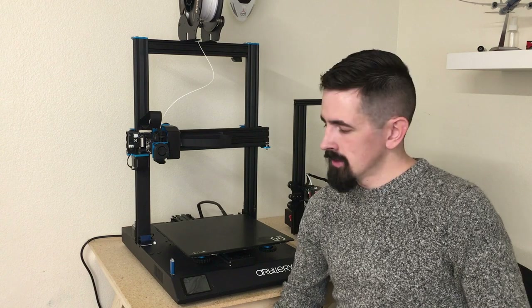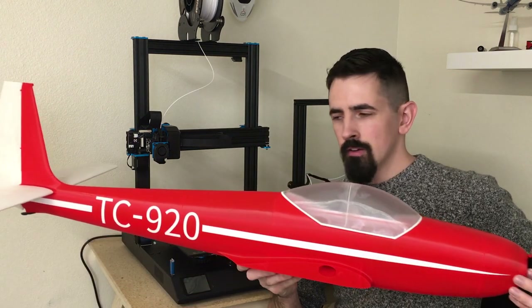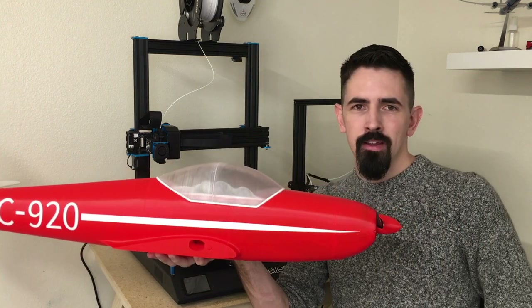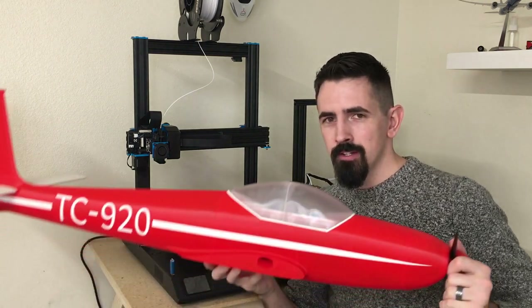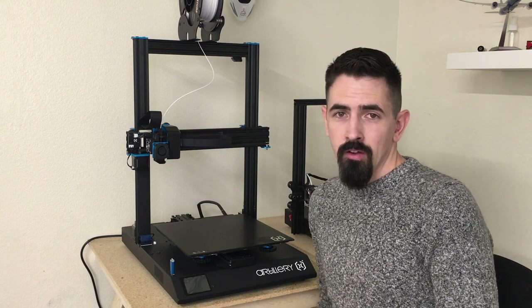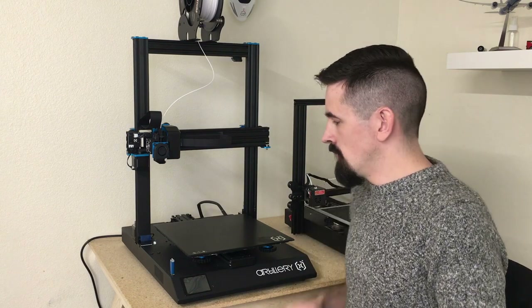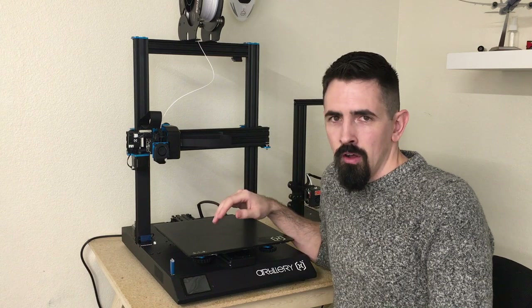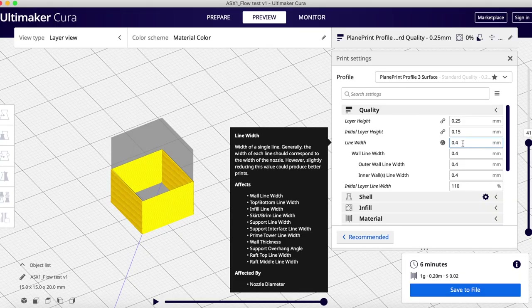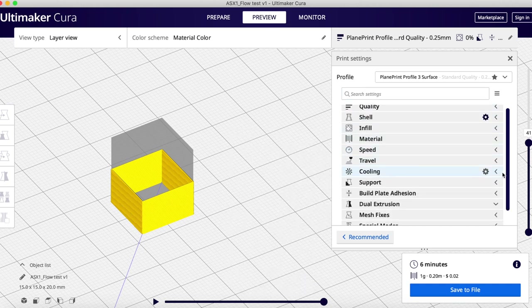Now that we have the new printer set up, we can load some PLA and STL files, and 47 hours later of continuous printing we'll have a nicely completed fuselage for my next build. But before we can 3D print all these parts, we have a couple of things to figure out. The first is the flow settings — when printing thin wall, it's very important to make sure that a 0.4mm line width setting actually produces a 0.4mm line width.